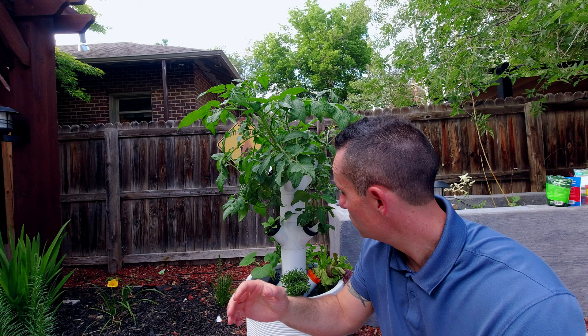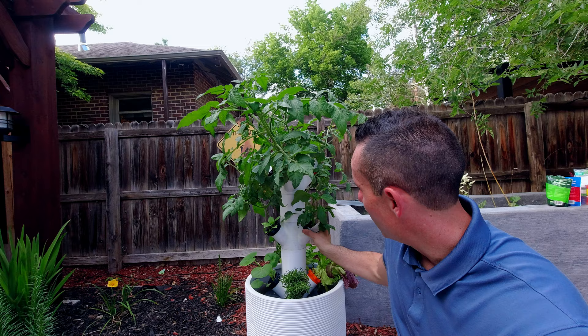I actually started off with my tomatoes and a couple of these other plants from ones that I picked up already grown in dirt. After a few days in here, they start to really perk up, and as you can see from their root systems, they're doing great.